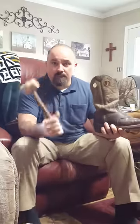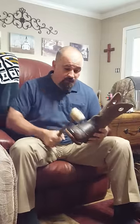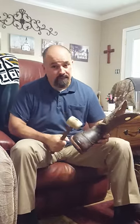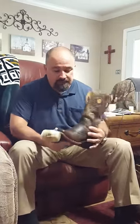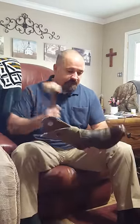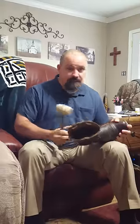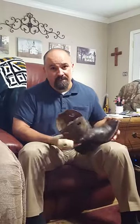Then I took a rubber mallet and wailed on the side of that boot. I mean I wailed on it — probably 30, 40, maybe even 50 times on one side, then flipped it and wailed on the other side. Just be sure don't do like I did one time — don't rest it on your leg, because when that baseball hits your knee, it's going to hurt real bad.